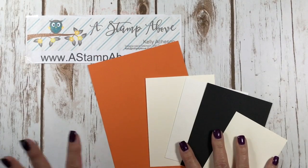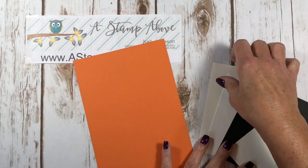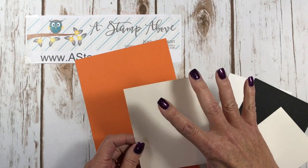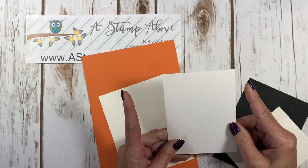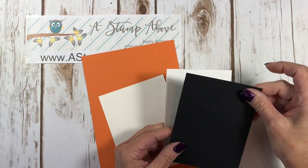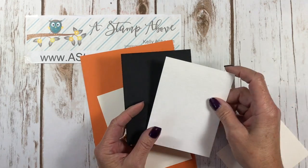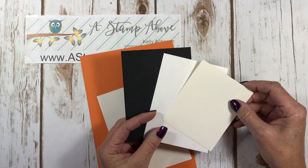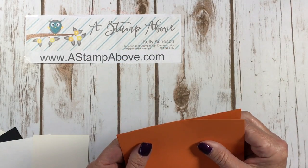I'm going to bring in my cardstock layers and tell you a little bit about them. I've got a card base that is five and a half by eight and a half — this is Pumpkin Pie. I've got a piece of Very Vanilla that is four by five and a quarter for the inside, a piece of watercolor paper that is three and five eighths by four and seven eighths, a Basic Black layer that is five by three and three quarters, and a scrap of Very Vanilla.